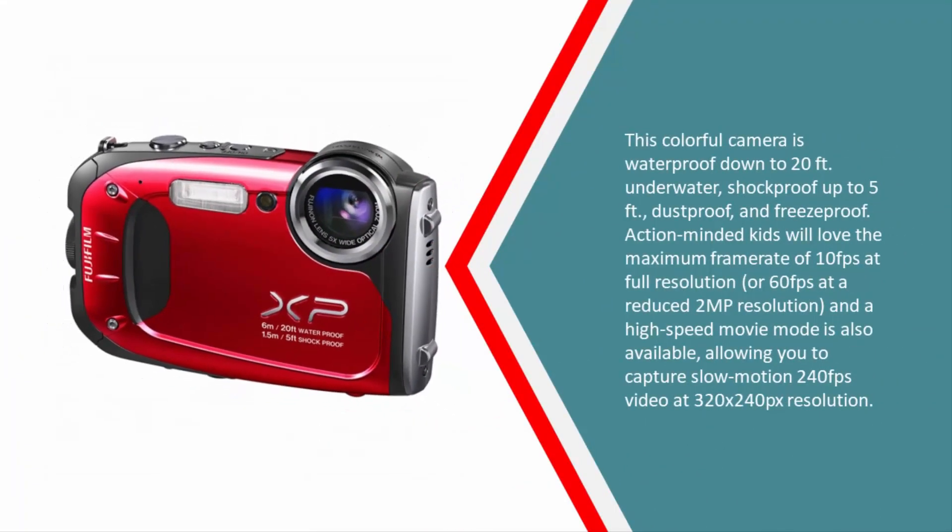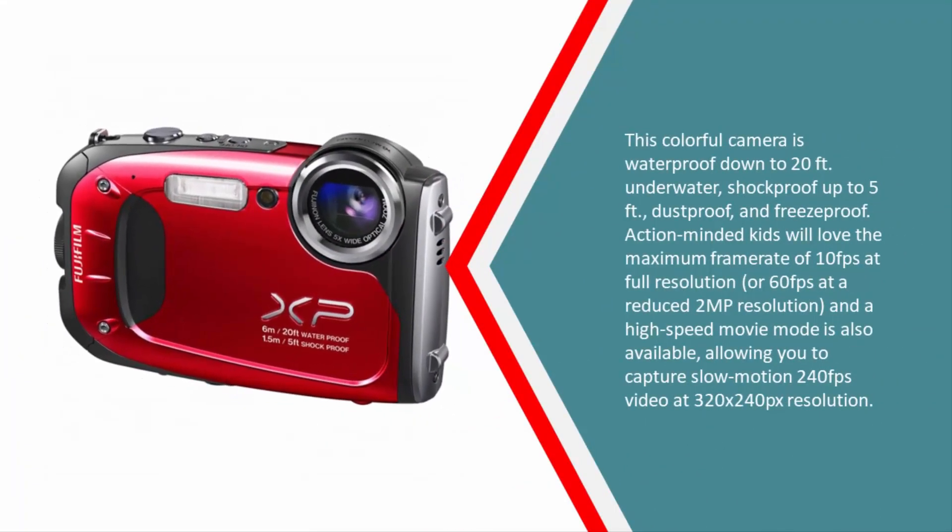This colorful camera is waterproof down to 20 feet, shockproof up to 5 feet, dustproof, and freezeproof. Action-minded kids will love the maximum frame rate of 10 fps at full resolution or 60 fps at a reduced 2MP resolution. A high-speed movie mode is also available, allowing you to capture slow-motion 240 fps video at 320x240 pixel resolution.